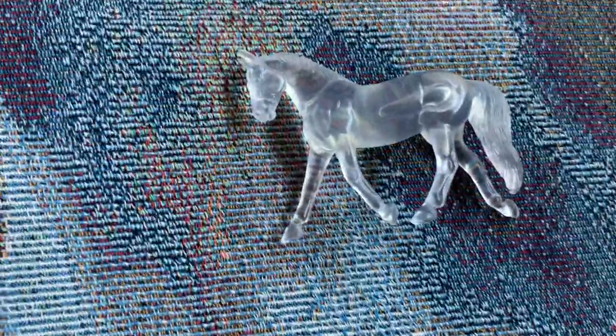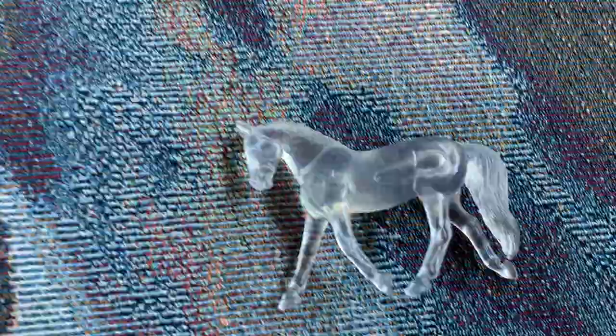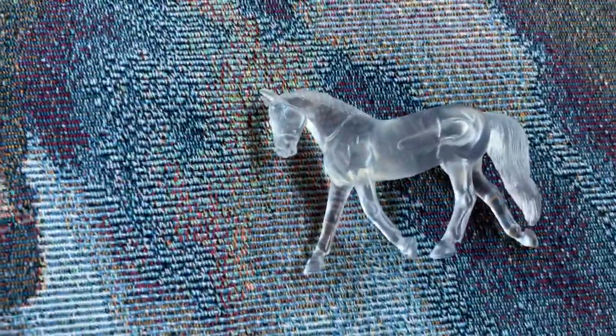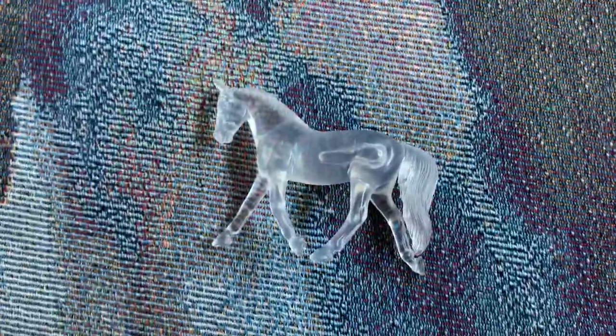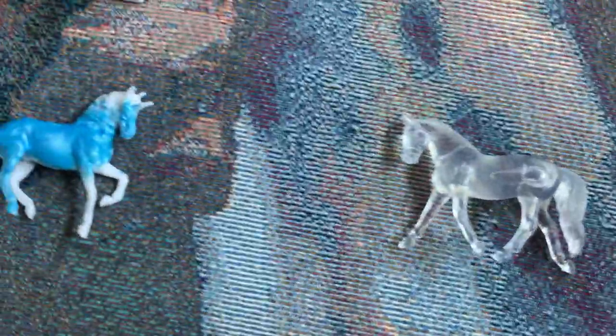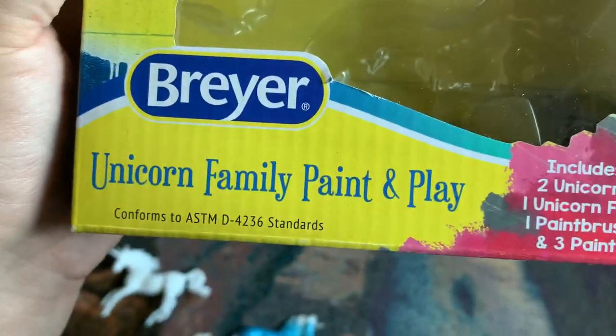I don't know yet, but that's kind of the plan right now because I don't really paint horses. I'm painting one right now, but I'm not talented in painting at all.